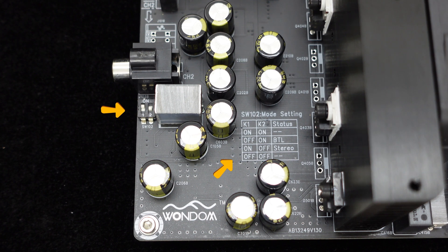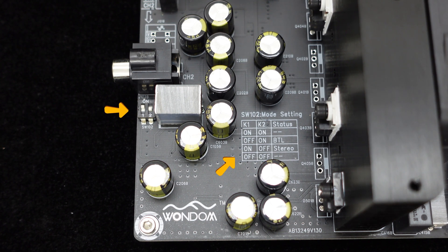As mentioned earlier, this amplifier board supports configuration as a single-channel 1500 watts output mode, easily set through the two DIP switches provided on the board. One product, two operating modes — highly cost-effective.